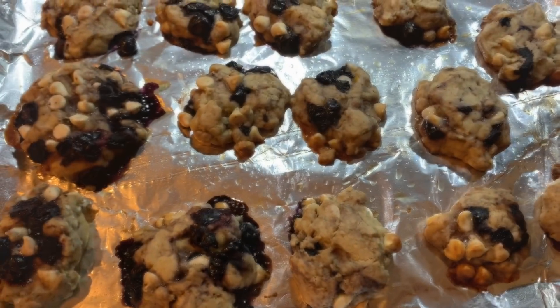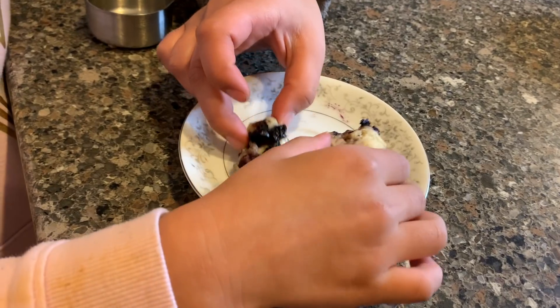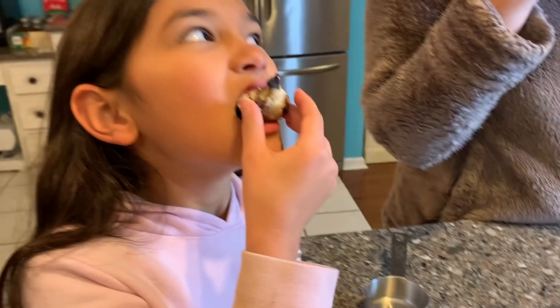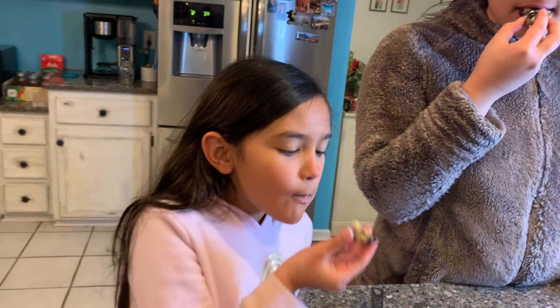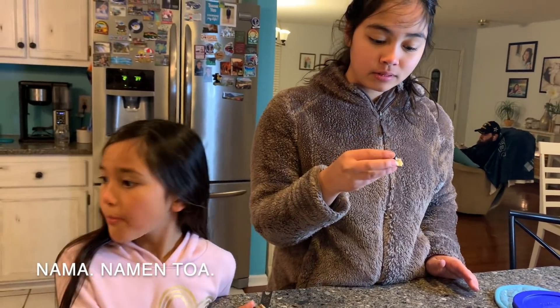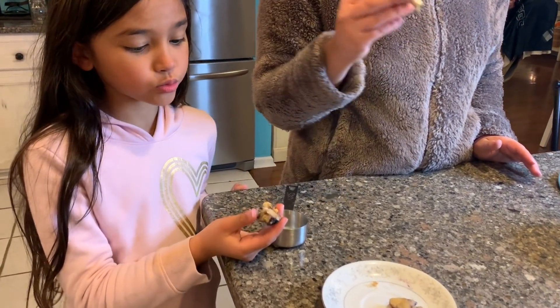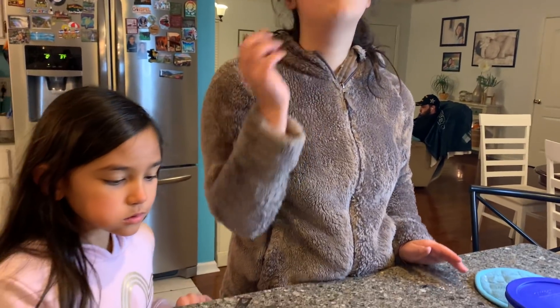It smells good too. So good. This is delicious. It's a lot better than it looks. Oh my gosh, so good.